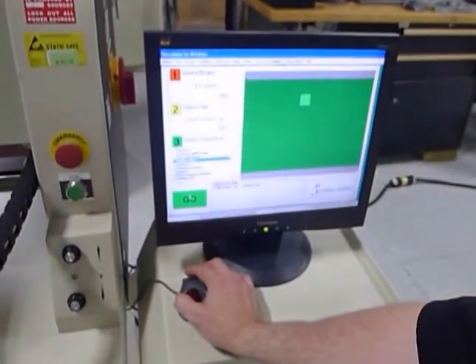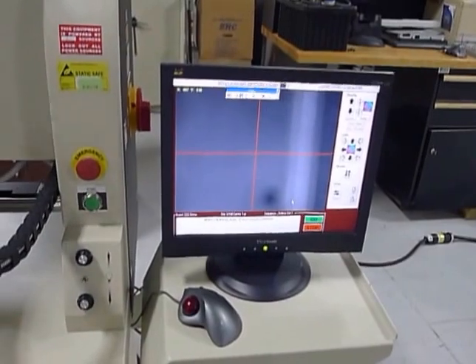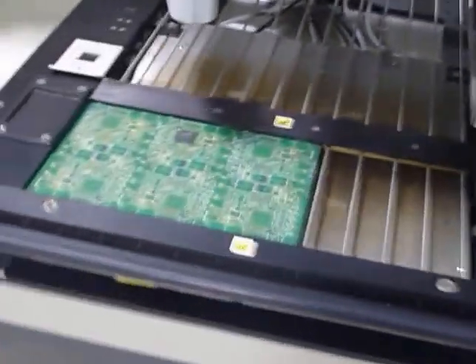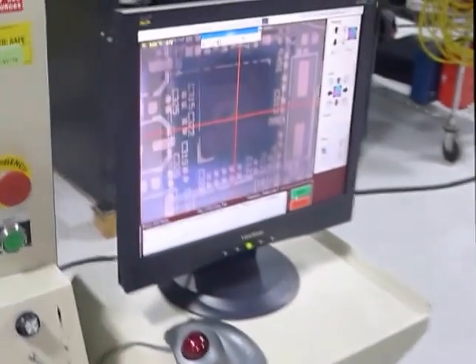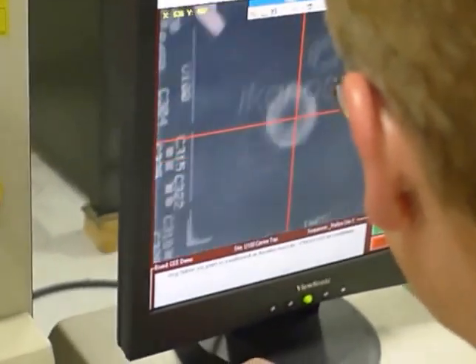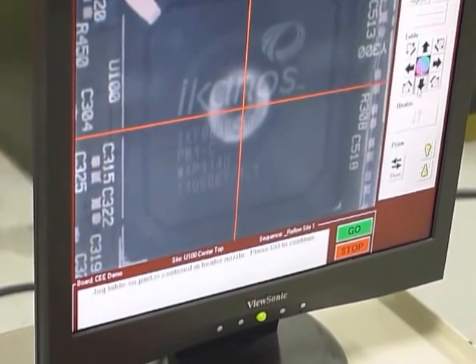Now it's placed and ready for the reflow process. We're going to select reflow site one and hit go. We're not going to let this finish so it doesn't get too hot, but you'll see both the lower heaters and the upper heaters come on. It's asking us to center the part in the nozzle and align the heat tunnel with the part.